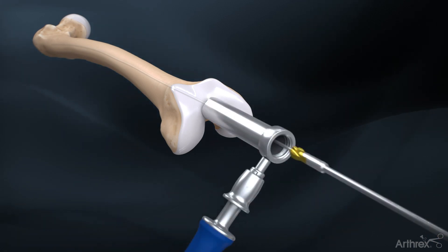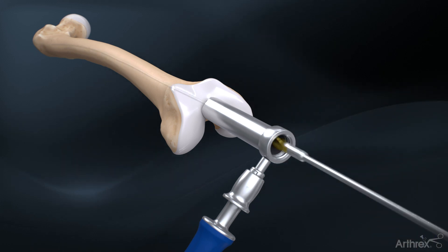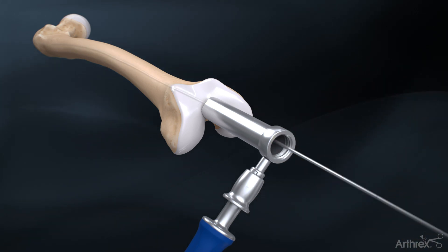The 8 mm end cutting reamer is used to ream out the central path for the nail. Sequentially ream until cortical chatter is achieved. It is recommended to ream 1 to 1.5 mm over the desired nail diameter.